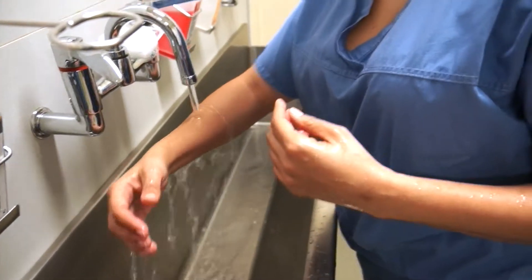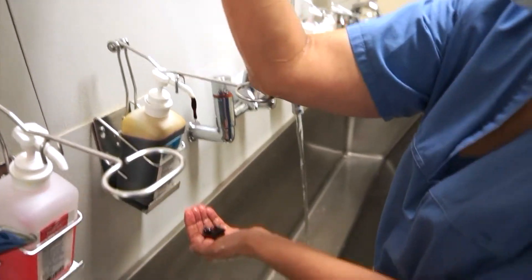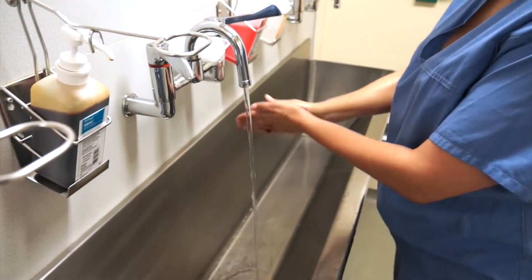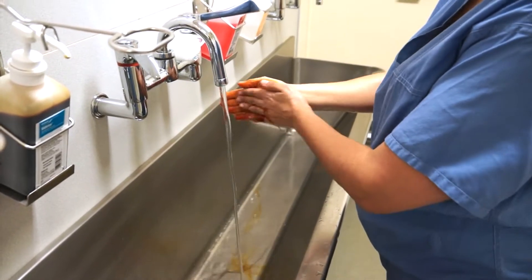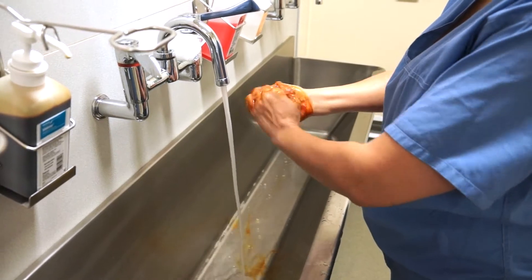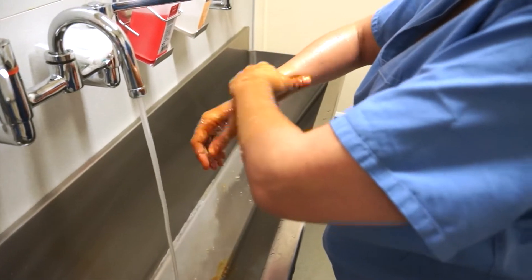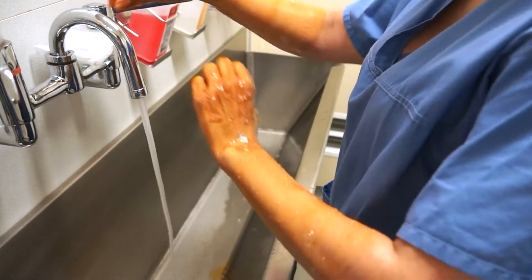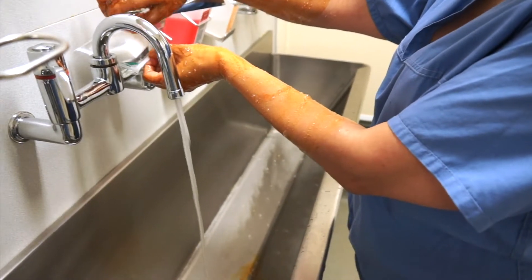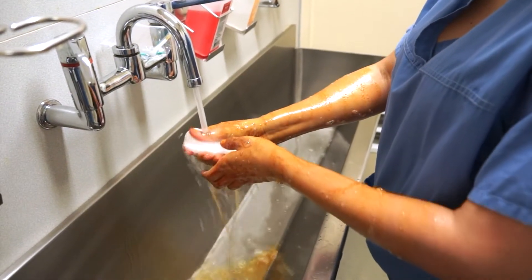I see you've got your arms at a bit of an angle there. Yes, I'm just making sure that the water always runs towards the elbow — so your hands are higher than your elbow. You're using some iodine prep there — how do you get it onto your hands? You use your elbow to pump out a measure onto your hands, rub it in and then rub it up to your elbows. So always go from hands to elbows.